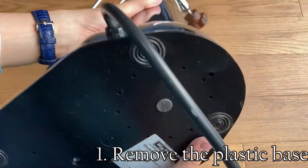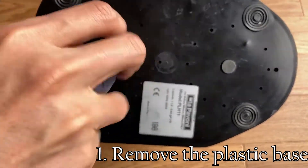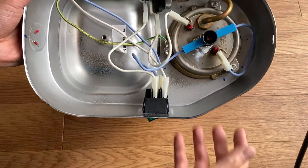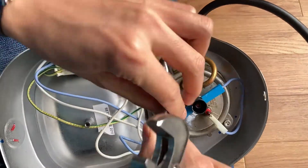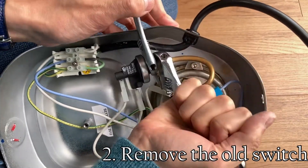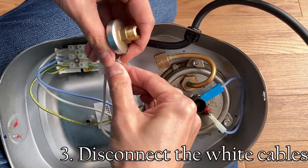Firstly, remove the plastic base with the Torx head. Immediately you can see where the switch is, which is just simply fix its hex nut, and remove the white cables.